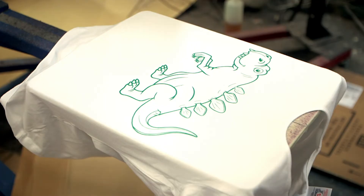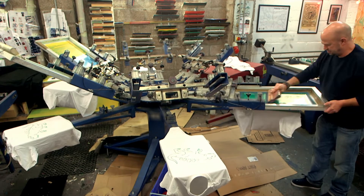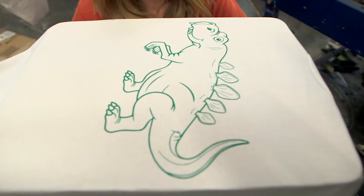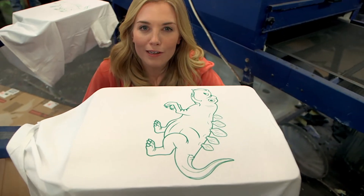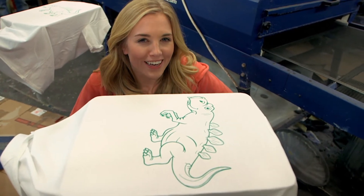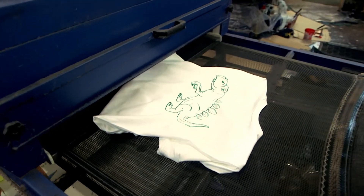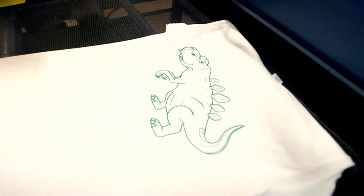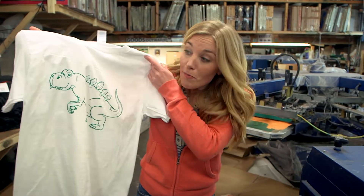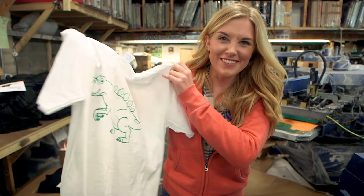The great thing about it is you can use the screen again and again to make more t-shirts. Our t-shirt looks great but it's not quite ready for me to wear yet — the ink is still wet. So what do you think happens next? Our t-shirt goes into a special drying machine until the ink is set and dry. This is called curing. Once the t-shirt has been cured, the pattern won't rub off and it won't wash off in the washing machine either. So there's only one thing left to do — try it on!